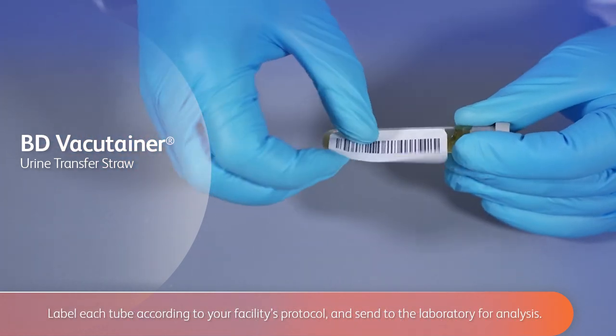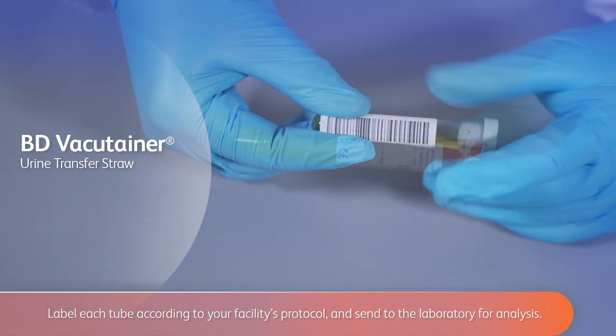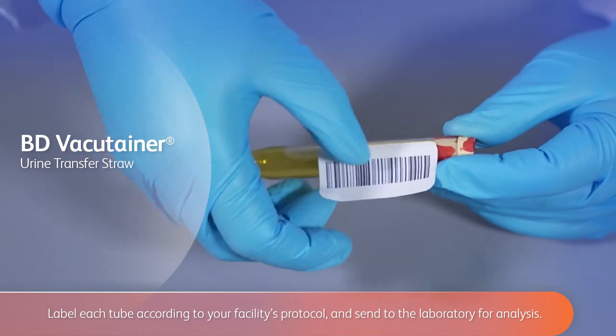Label each tube according to your facility's protocol and send to the laboratory for analysis.